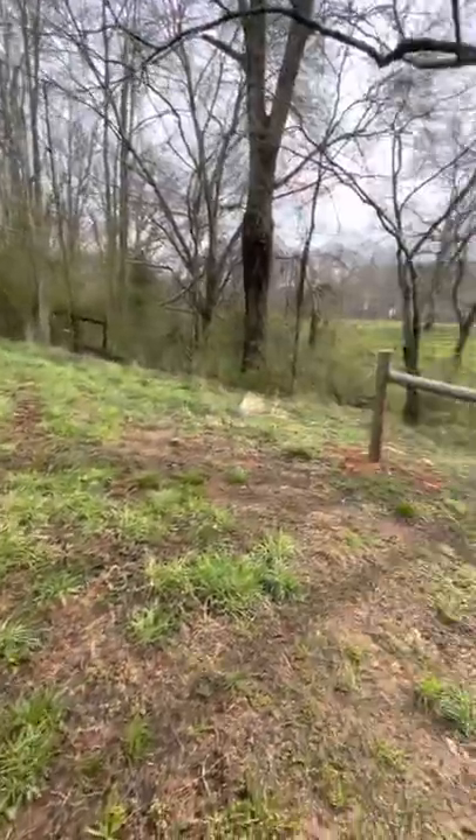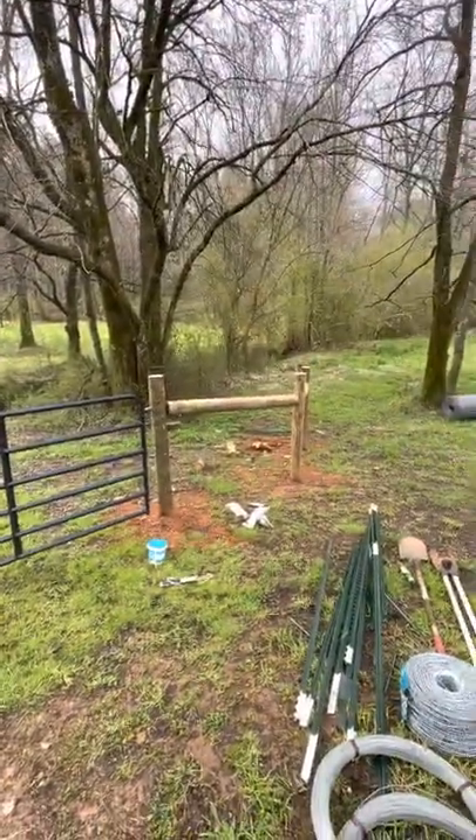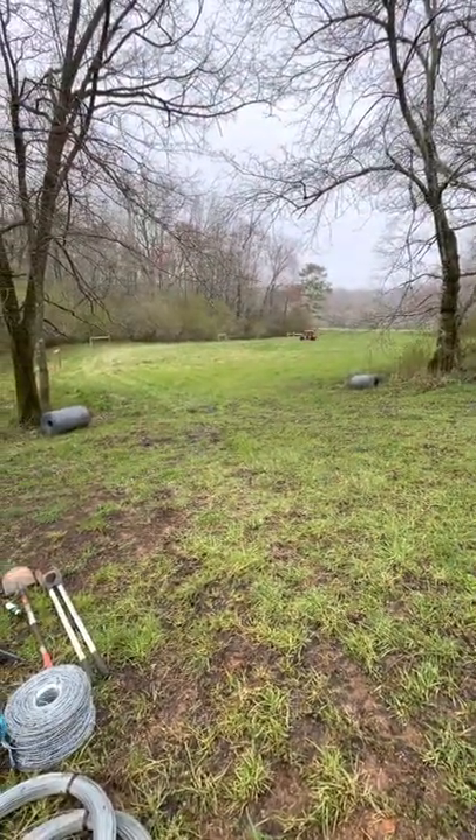That's pretty much it for now. Once I get to the point where I'm going to start stretching the fence itself, I will videotape that and let you guys know how that goes. Have a great day.